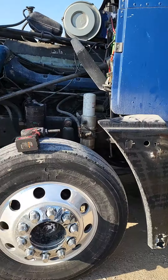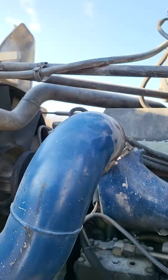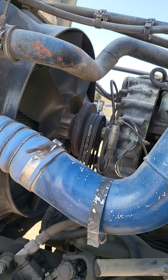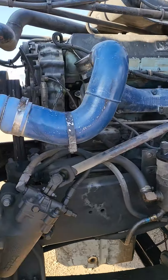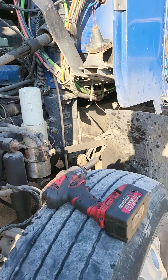Hey everybody, this is Jeff from A1T LLC. I'm here today with my mechanic messing around with these trucks. This blue one here is one of my old Freightliners — I got a hose busted on that so I have to go get it, but it's a dealer item so I won't be able to get it till tomorrow.